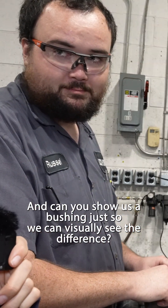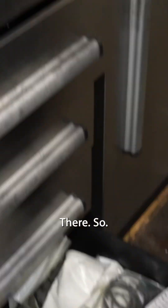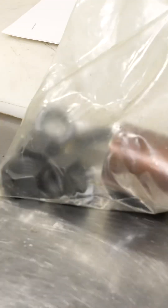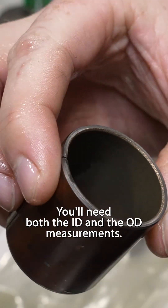Can you show us a bushing, just so we can visually see the difference? This is a bushing. For the bushing, you'll need both the ID and the OD measurements.